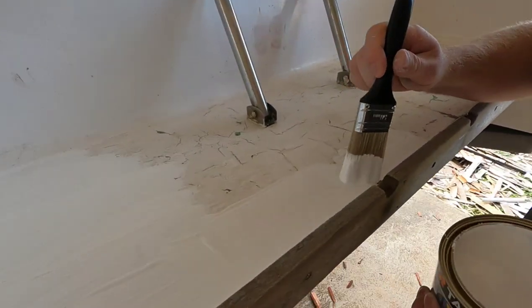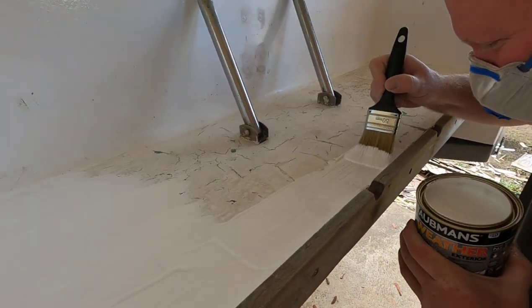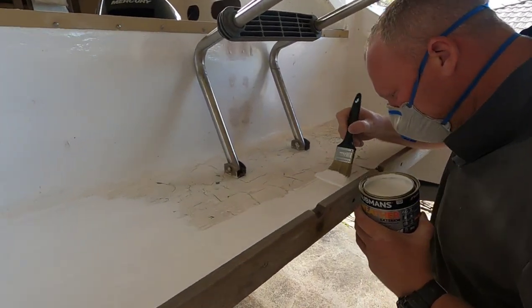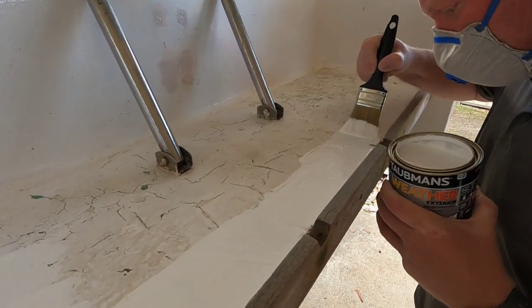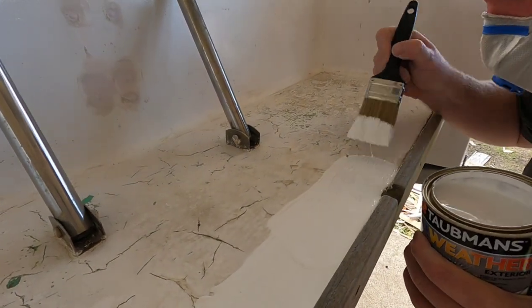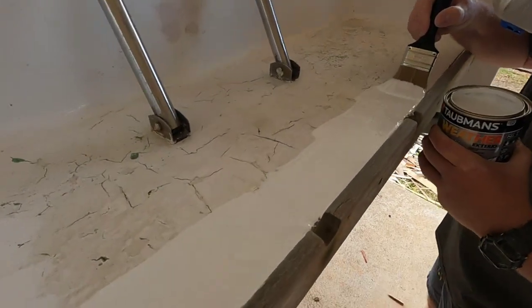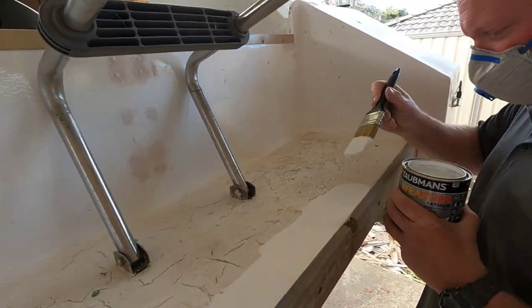First bit of actual progress that makes it look better, not worse. Concentrating. Trying to get it in the groove here, in the crack.